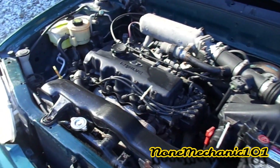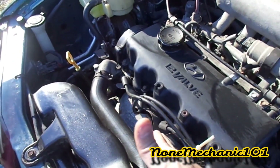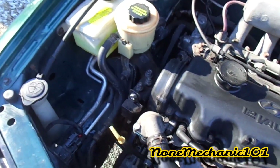Once the car is nice and hot and all the bubbles are gone, check your heat. I ran the car for a while — the top hose is now hot, and I've got heat. That's how you change a thermostat on a 1997 Hyundai Accent.